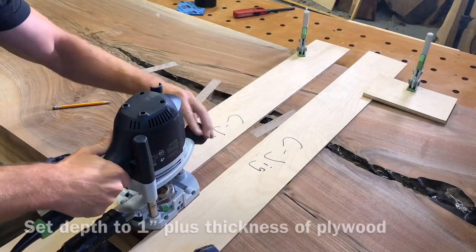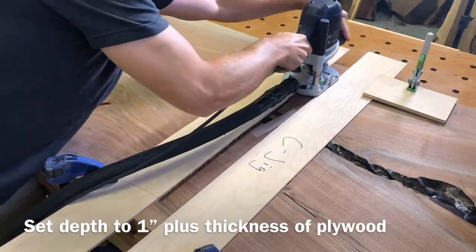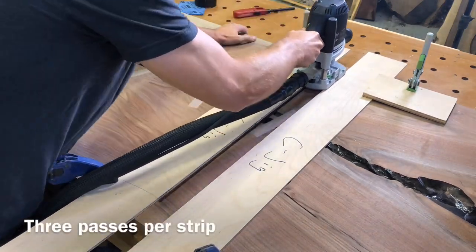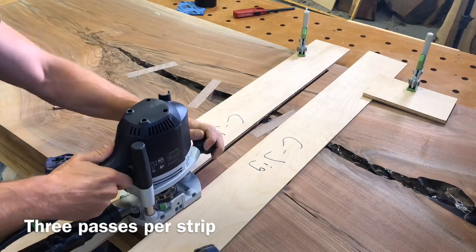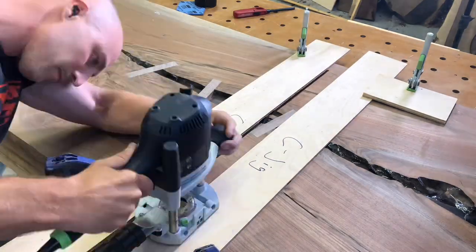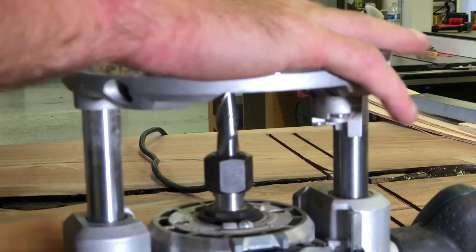You may be wondering why I didn't just use the Festool track to make some straight lines and drop these in — I tried that before and it's actually a lot harder than it works. If you used a bigger router bit you could do it, but then you have a bunch of wiggle room in your table, and I wanted these to really be pretty snug in there.